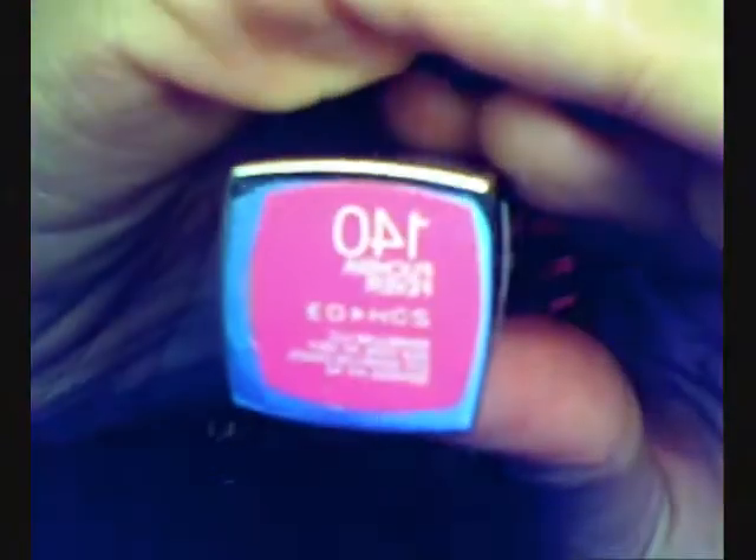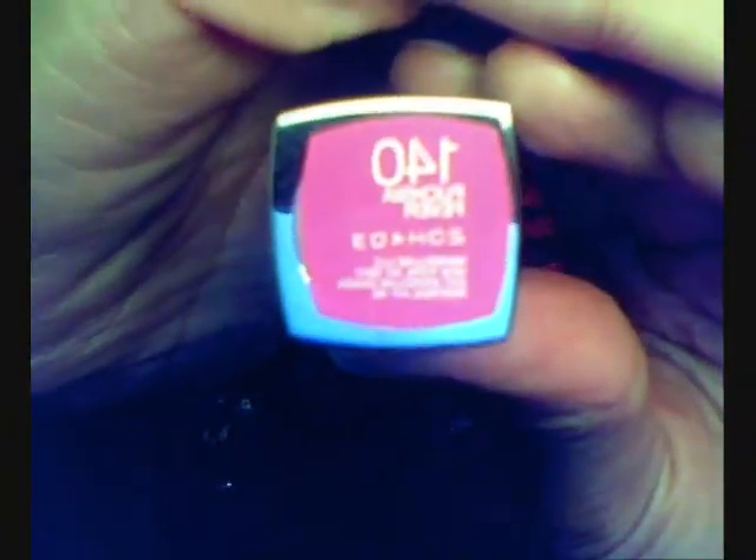Next, I will be taking this lipstick by Maybelline. This color is number 140 and it's Fuchsia.